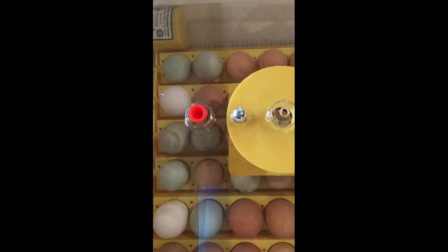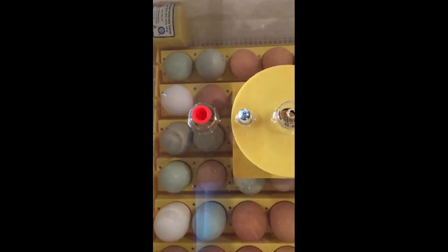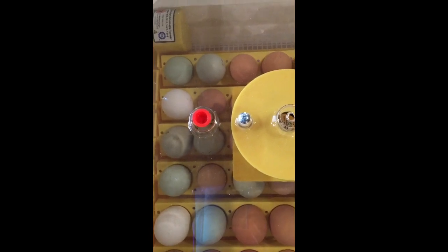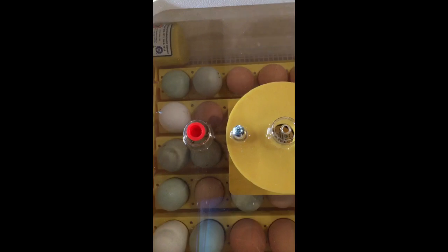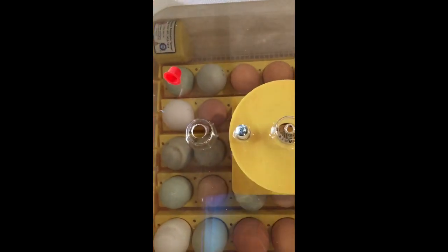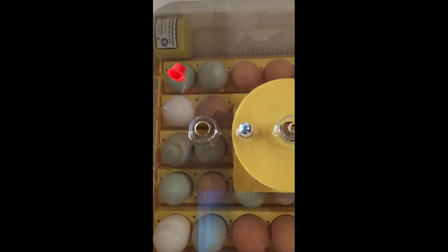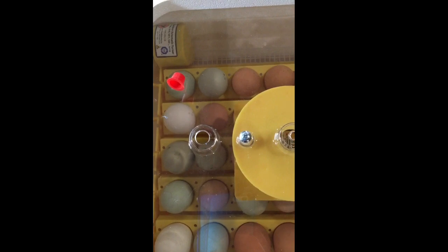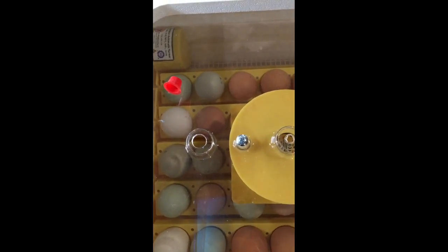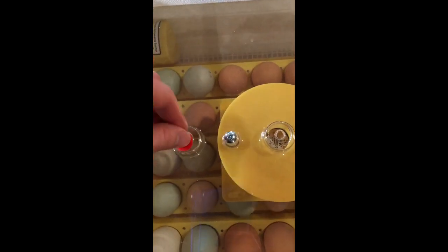If you've only added water to trough one and your humidity is rising above 55 percent during the setting stage, it's okay to remove the plug to let out some of that humidity. Your heat will stay at the set temperature. When the humidity comes back down into the 45–55 percent range, put your plug back in — but do not add more water unless it drops below 45 percent.